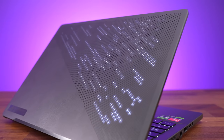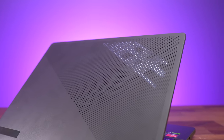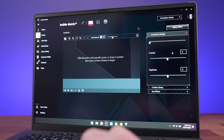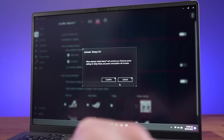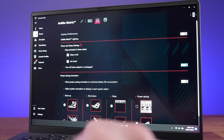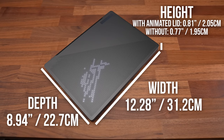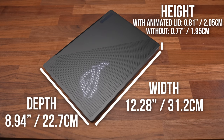I've got the optional animated lid, which also has 1,449 LEDs built in. You can customize what shows on the lid through software, from random animations or text, to email notifications, the current time, or even how much battery you've got left. It's very portable, which is kind of the main point behind a 14-inch gaming laptop, but it is a little thicker if you get it with the animated lid.